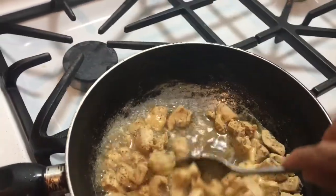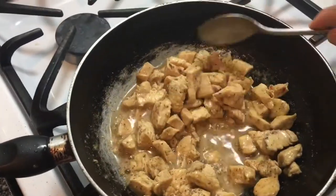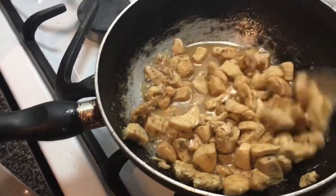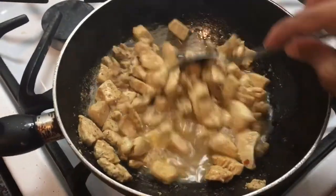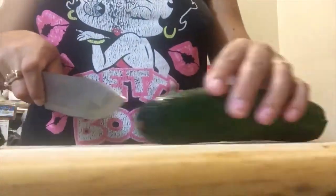The chicken should release its own water, but just check it often to make sure it doesn't dry out. In the end you'll have some chicken with a little bit of a thicker sauce in it.